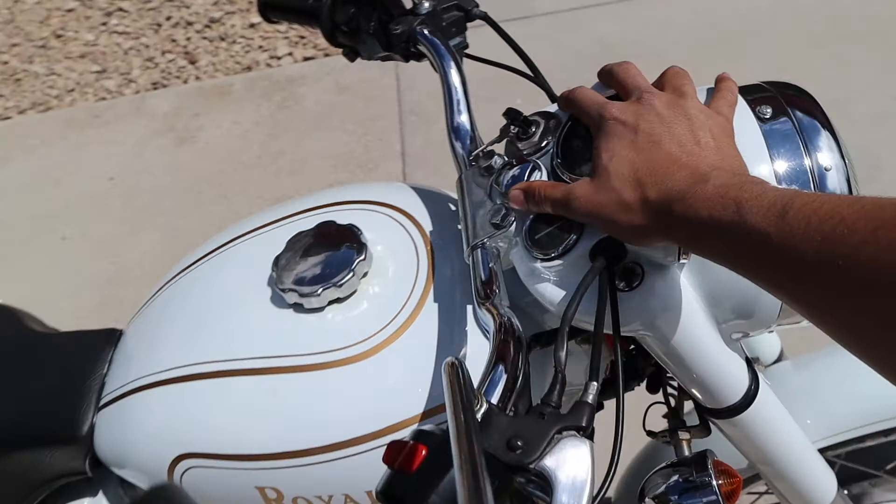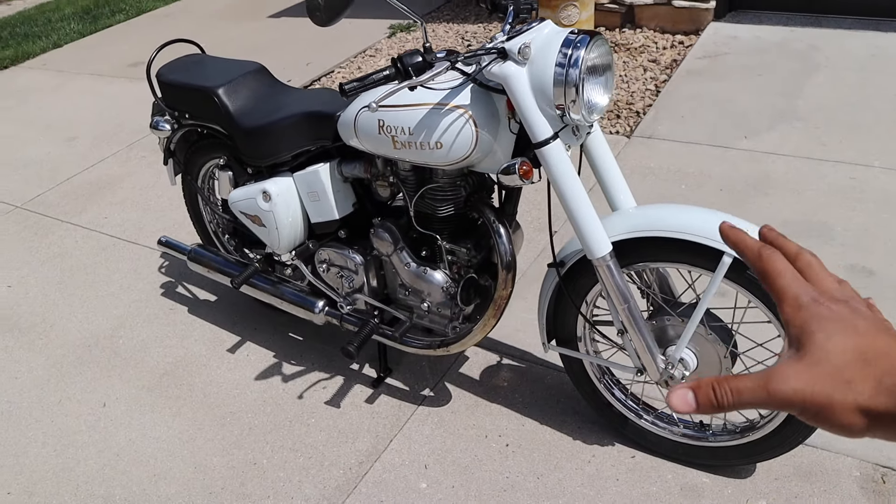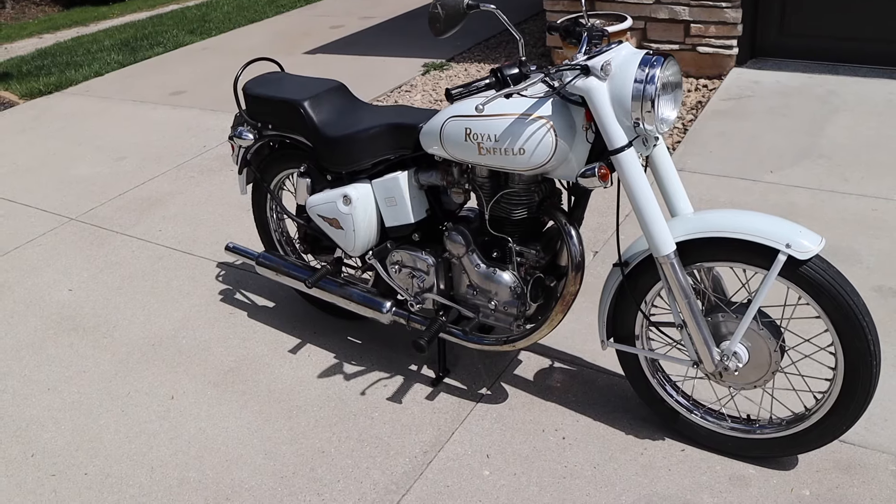And there you guys have it — a little bit more work that still needs to be done. In the next video we're going to go out for a proper ride with an obnoxious exhaust on the back of this. If you did find this video informational, make sure you like and subscribe to the channel as always, and I'll see you guys in the next one.